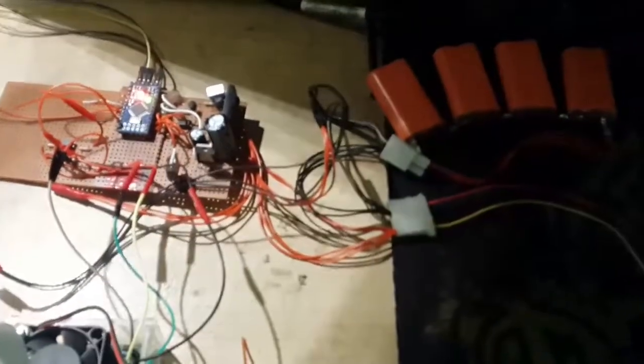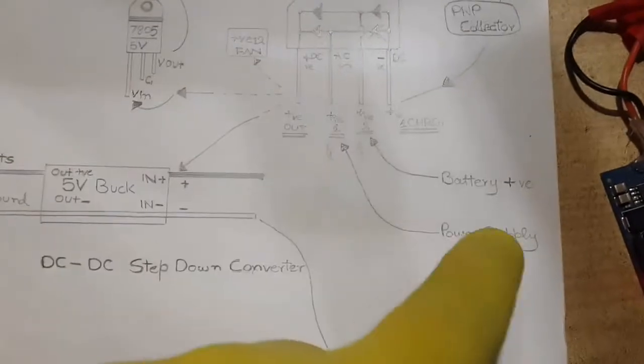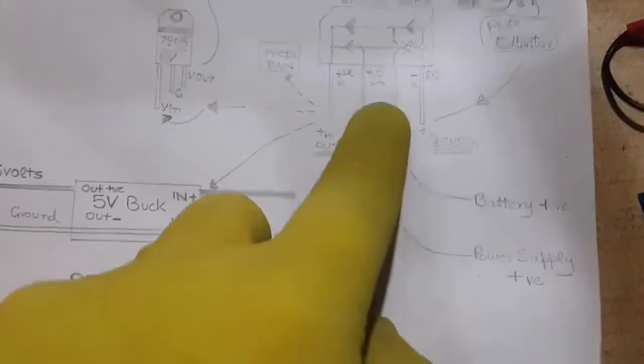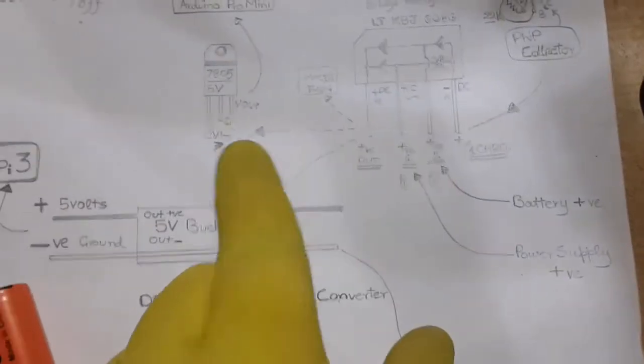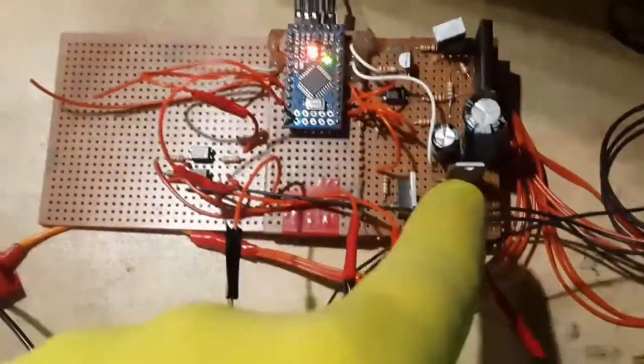The circuit connects to the power supply and the battery. The 12-volt positive wire from the power supply connects here, and the battery here, and they go to this bridge rectifier, which has four diodes inside. Through individual diodes they go to the output pin — whichever has the higher voltage will go to the output pin of the bridge rectifier, and from there to the 12-volt cooler, the voltage regulator, and the buck converter.